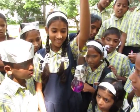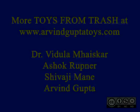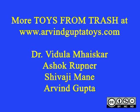Here you can see some rural girls playing with this most beautiful scientific apparatus.